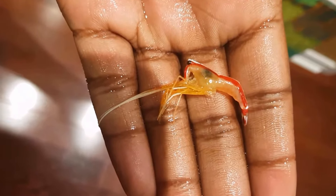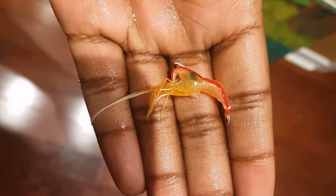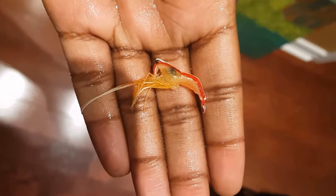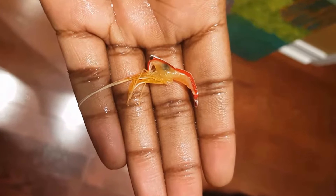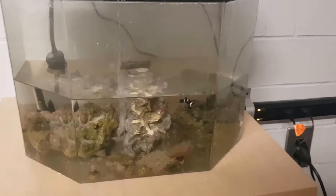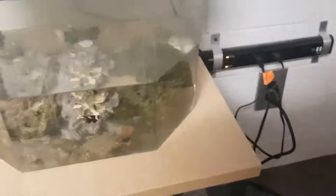My shrimp just died and I'm really curious to know why. I can understand it might have died from the stress of moving, since I moved the tank recently back home. But the thing is, the shrimp was fine when I put it back in the tank when I moved it and placed it at home. But the next day, I found it dead.